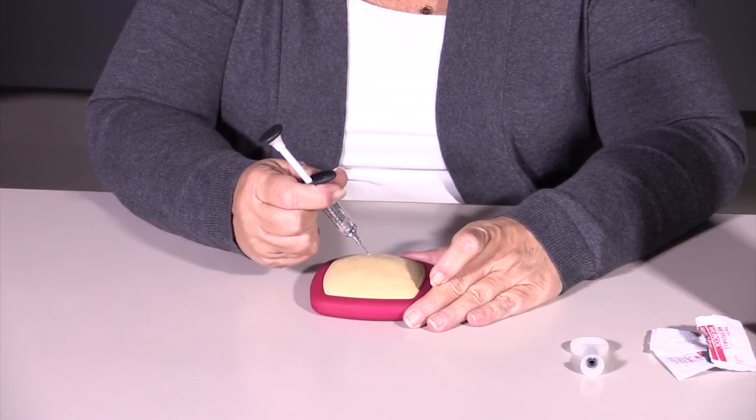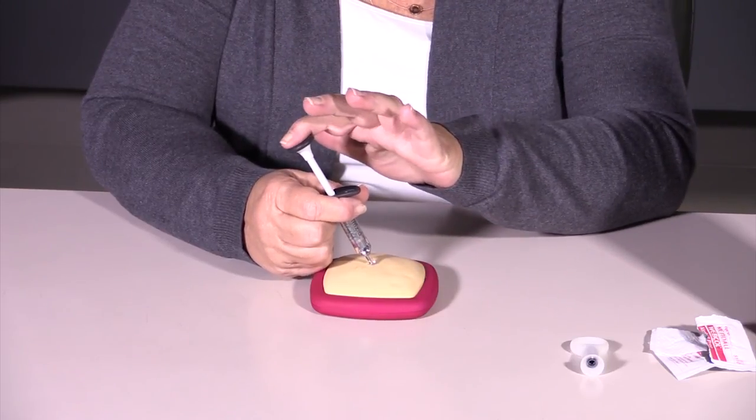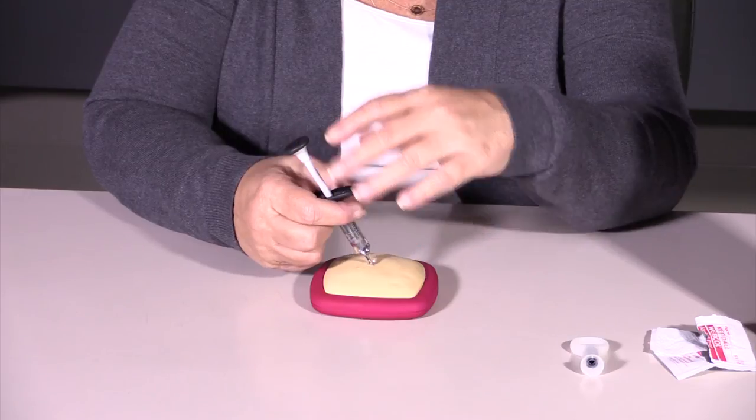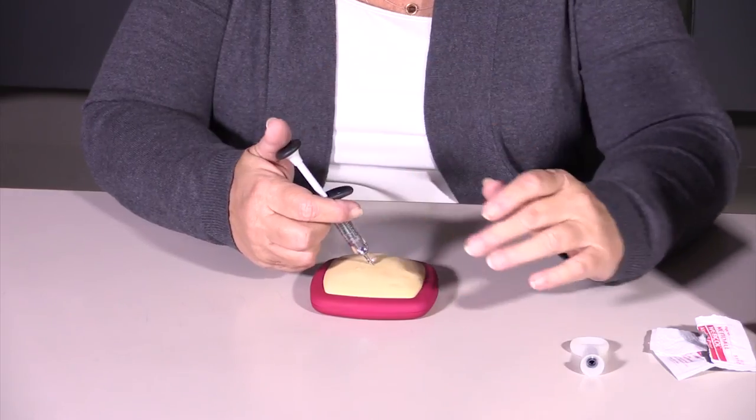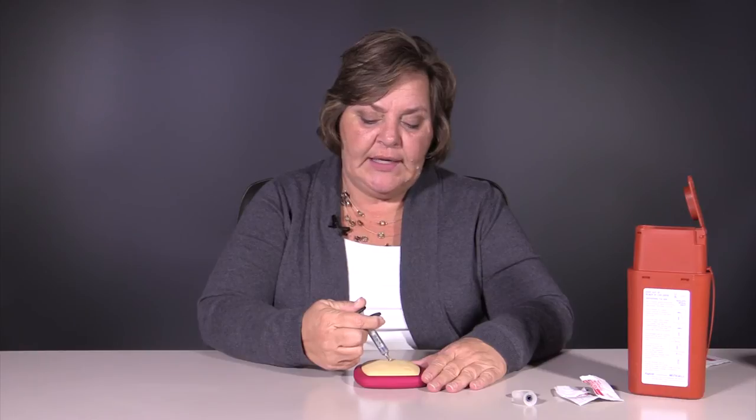Then you're going to enter the skin firmly but quickly at a 45-degree angle. Once you've entered the skin, you can depress the plunger either with the same hand using your thumb, or your other hand — whichever is most comfortable. This medication is thick, but most people say that it doesn't hurt at all. It's fairly thick so it doesn't enter quickly, but just apply steady pressure to get the medication to enter the body.